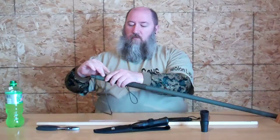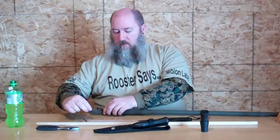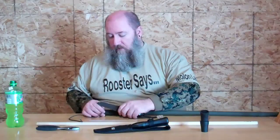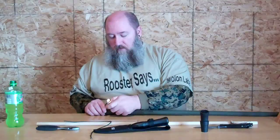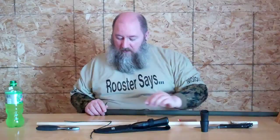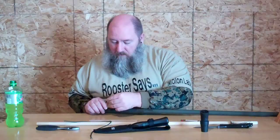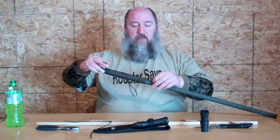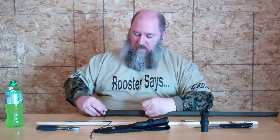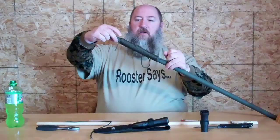You bring what's left of the paracord through - this is what you need the knife for. You just cut it where you want it, put your lighter to it so it's not all frayed. Alright, so you've got it through your loop and it's pretty tight. You just take this and pull it through. See how your loop is tightening up? Your piece will go through - just pull that through.